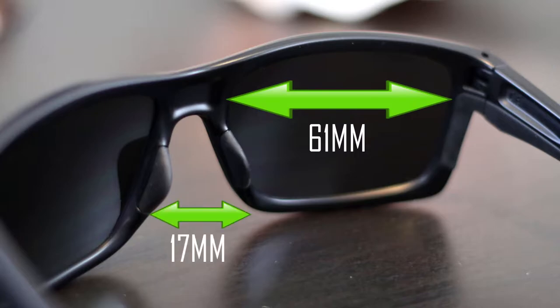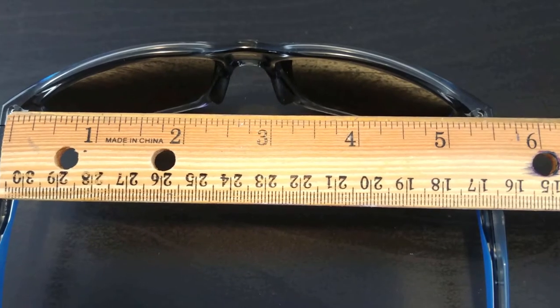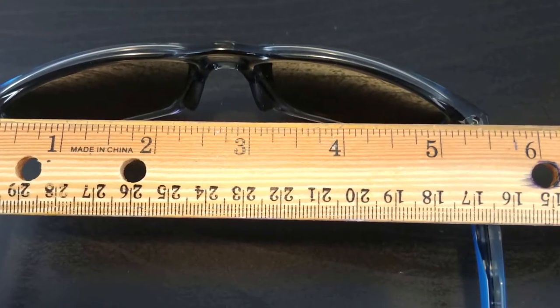They work well with the wider face. These have a 61 millimeter lens width, a 17 millimeter bridge, and when I put a ruler on them the width is about 5 and 5/16 inches — similar to the Airdrop frames. I love the blue in the lenses, and you can get these lenses from Oakley as prescription lenses too. There are a whole bunch of color choices available — we'll show you on Amazon in a moment. Make sure when ordering you get the ones with the 61 millimeter lens width for the nice wide Oakley Mainlink XL.